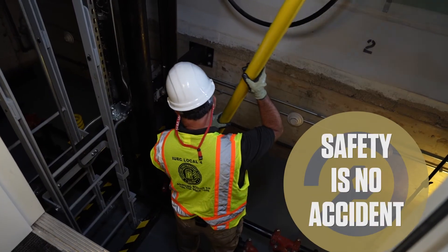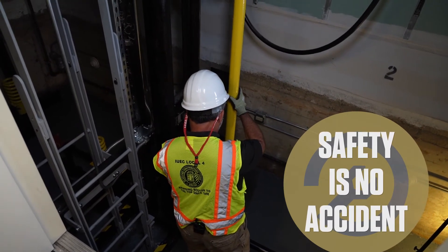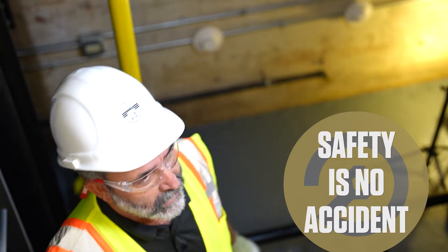Just as a reminder, I'm in the pit, so I've got pipe stands up. Anytime you're working in a pit, we all know we need to have those pipe stands up, and we're also locked out, tagged out.